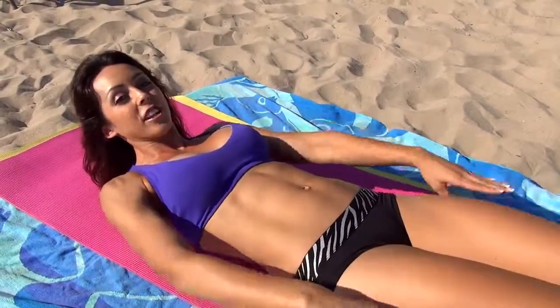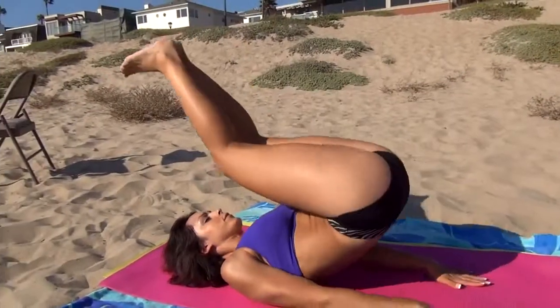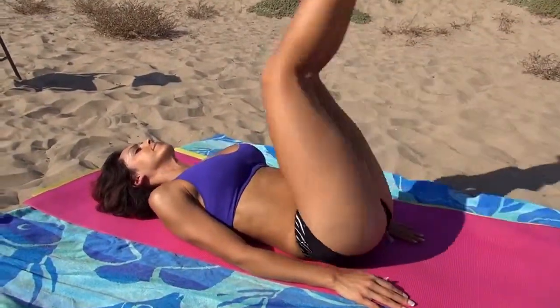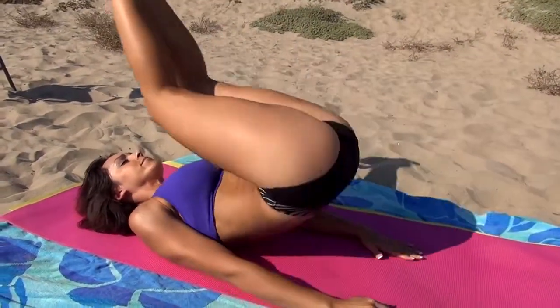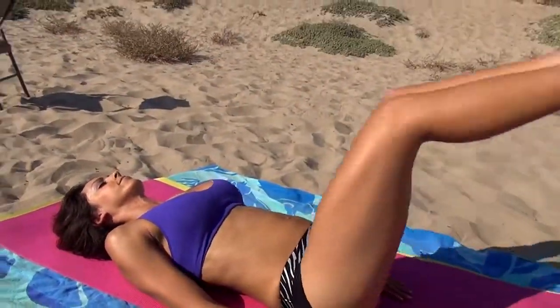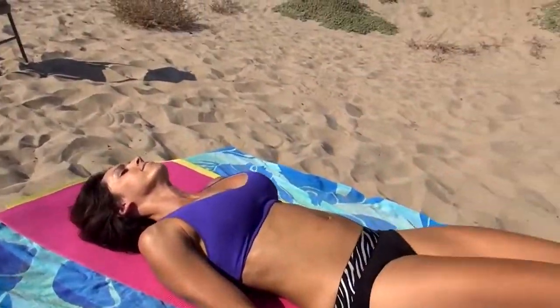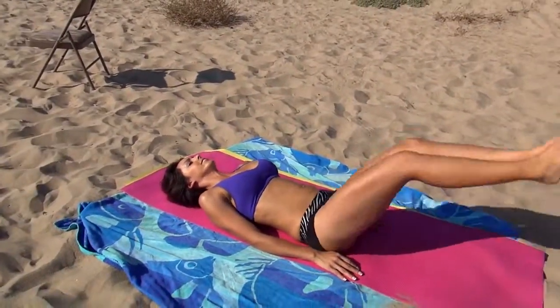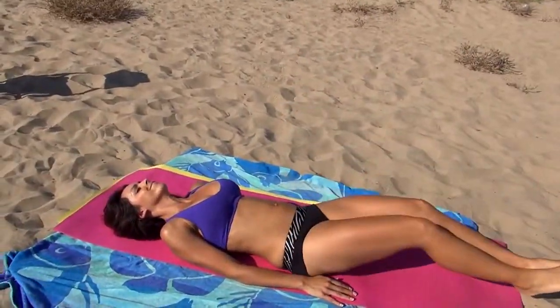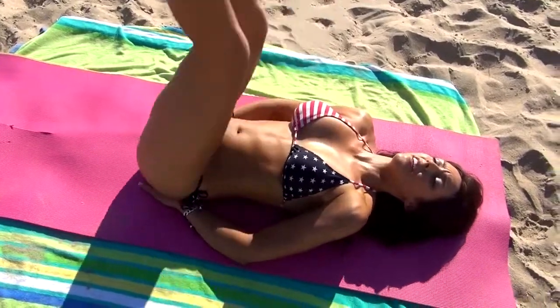We're going to go ahead and start with the hip thrust. We're going to lay back. Make sure your back is flat against the ground. We're going to lift our legs all the way up and over, exhaling and lifting our butt. We're going to lift our butt off the ground, reaching up towards the sky, exhaling on the way up. I'm going to place my hands underneath to level up my back and just go up.